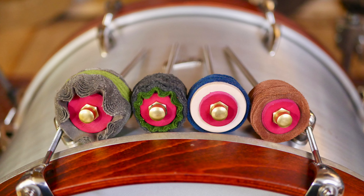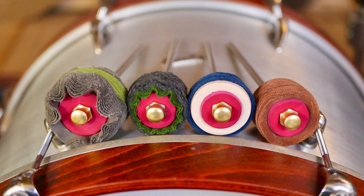Hi, this is Max for Drums Bonedo. Welcome to the channel. Today we're going to take a look at four new Dragonfly percussion bass drum beaters, all handmade in New York.